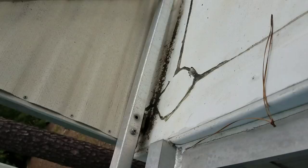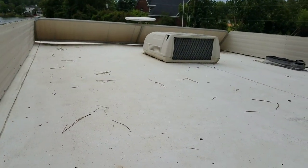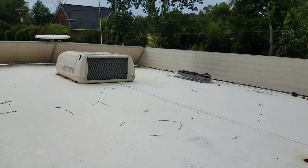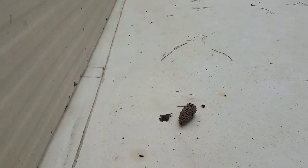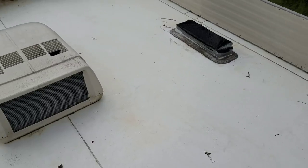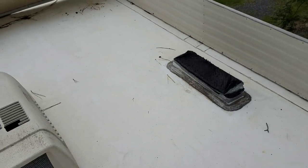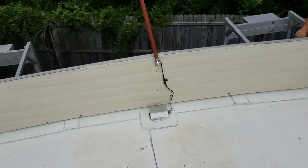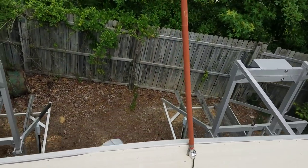Now this roof was originally carpeted, but he redid it in hydrostop roofing, which is awesome. It is totally solid up here with no soft spots whatsoever. Walk around up here — you could do a nice little setup if you wanted to have some seating or whatever. Totally solid, no soft spots, just completely awesome.